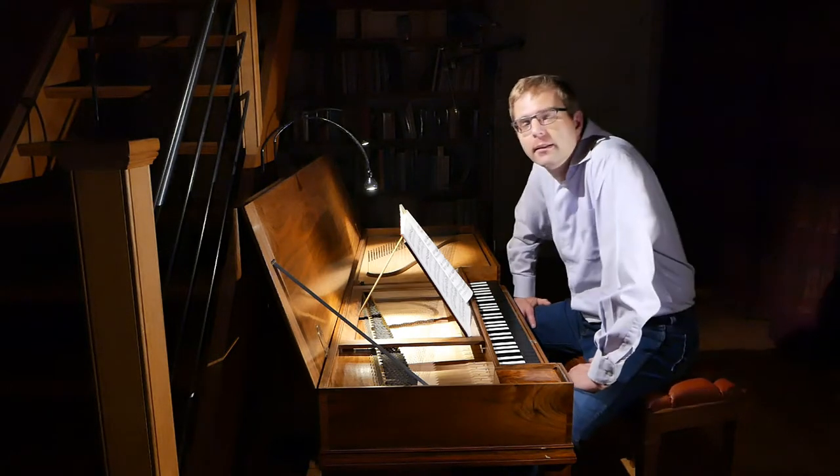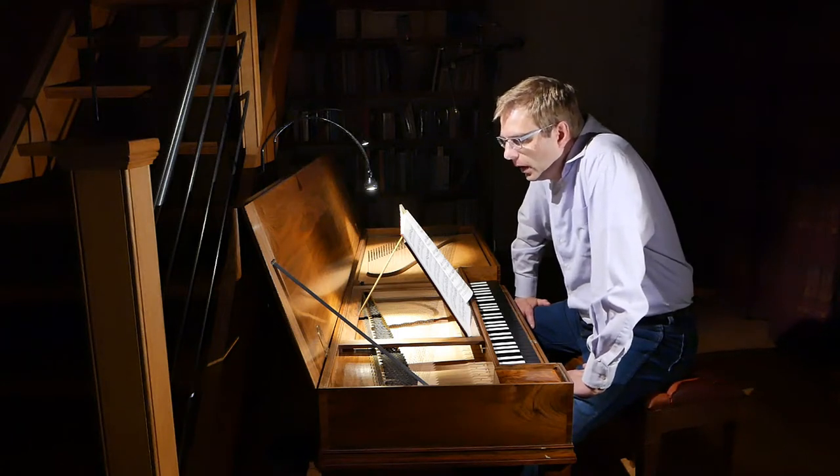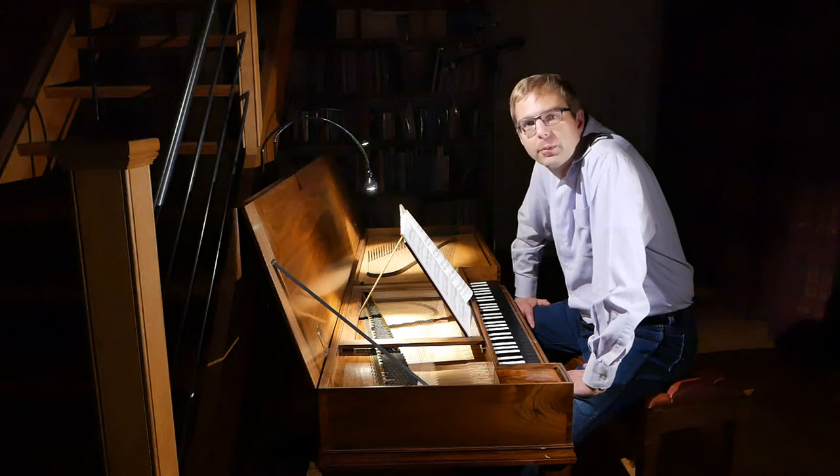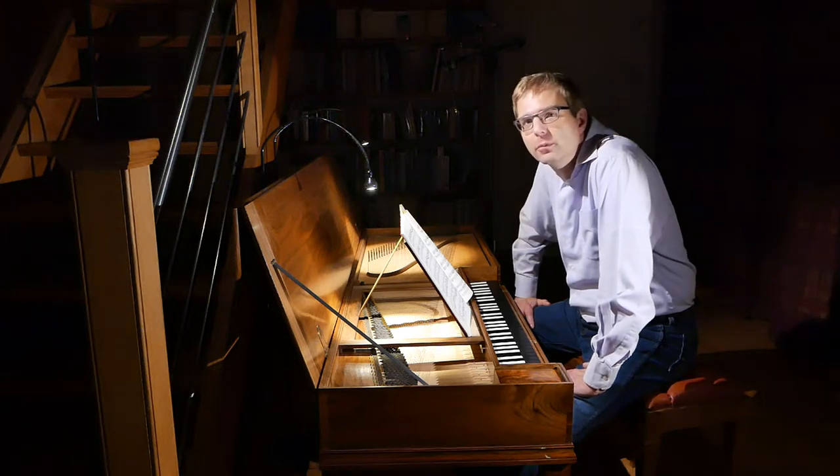The second difficult thing is the movement of this piece — Allegro Moderato. I'm not sure what my tempo is compared to other performances, but this is a wonderful piece to illustrate what the metrical feeling of movement is. We'll talk about that in a moment.